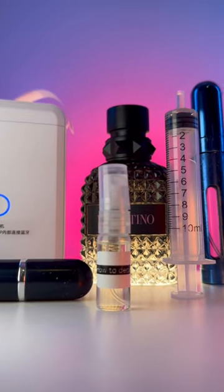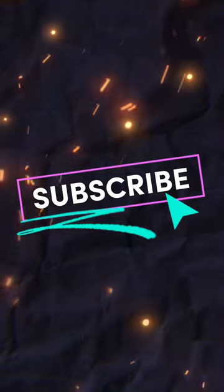So there you have it, guys. I hope this has helped some of you. Hit that like button and subscribe to support my work.